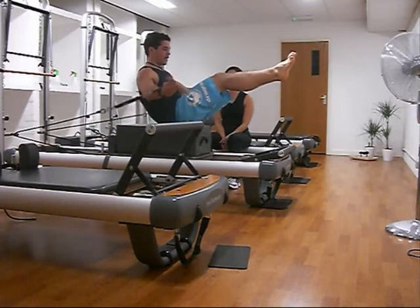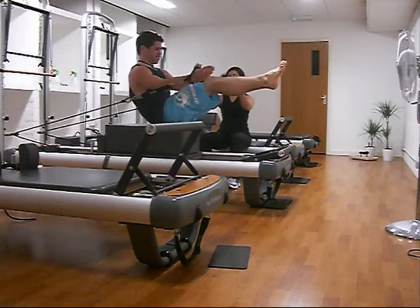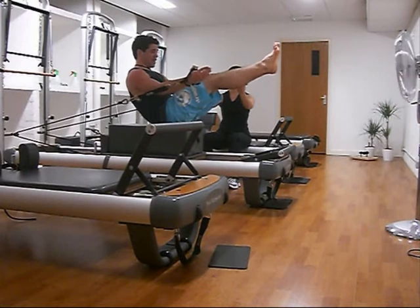Now we have to circle the arms, which is really, really difficult without a lat connection. I don't know how I did that without backflipping off the box and landing ass over tit on the floor, but somehow I managed it.